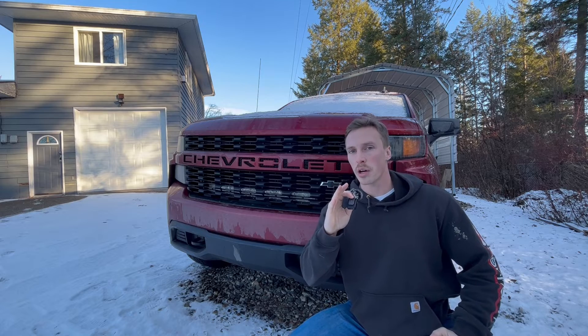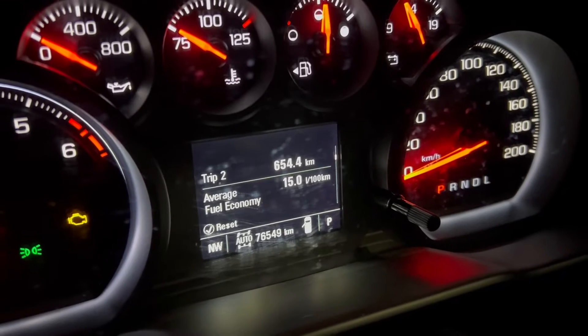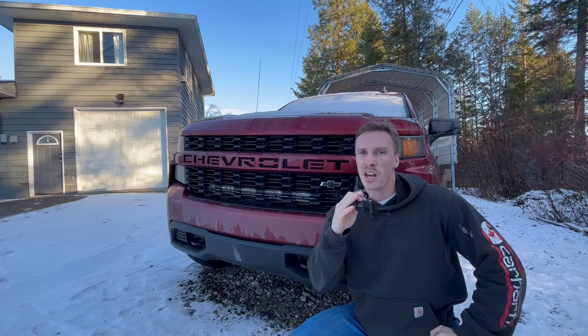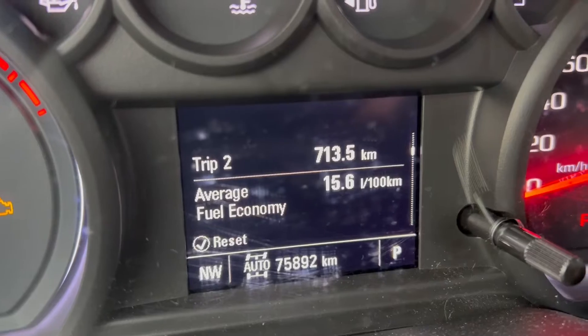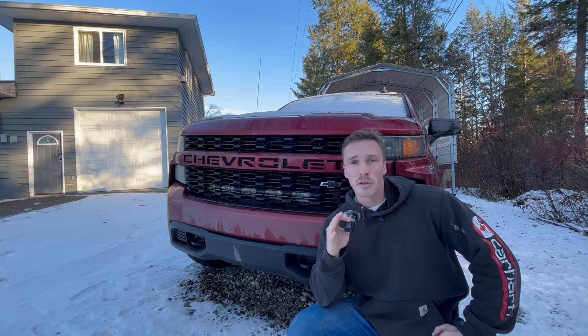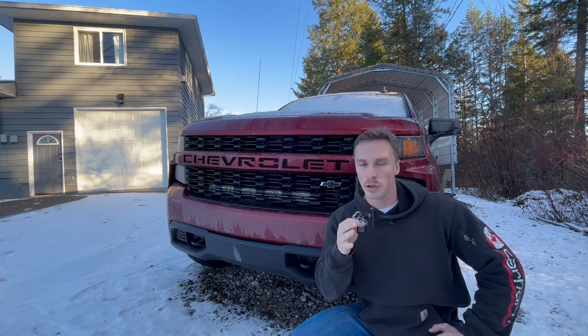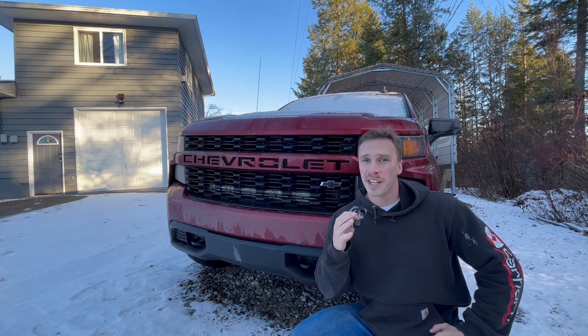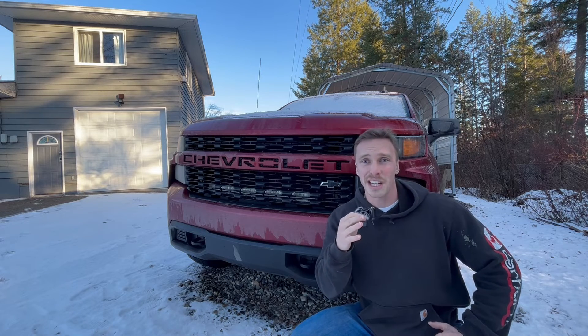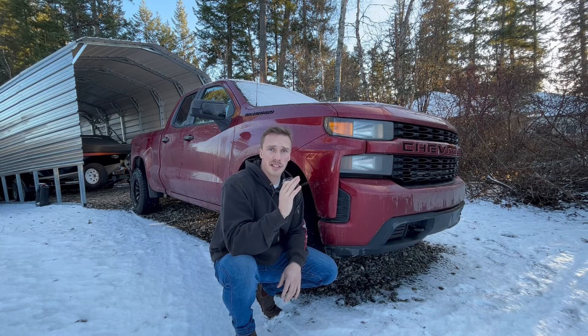When it comes to fuel economy — I've been driving around for about 650 kilometers and I've gotten 15.0 liters per 100 kilometers. Before, I drove around 750 kilometers and got just over 15 liters per 100. So it's definitely comparable. There may be a slight increase, but obviously there are a lot of variables that come into play — how you're driving, where you're driving, hills, speed, city versus highway. So take that with a grain of salt, but I have seen a slight increase in fuel economy.